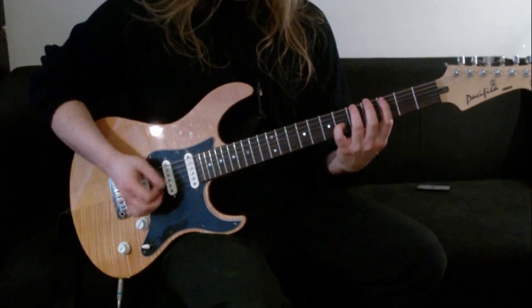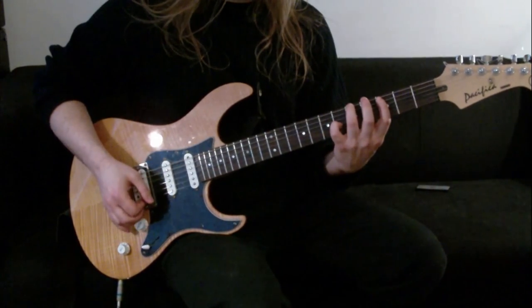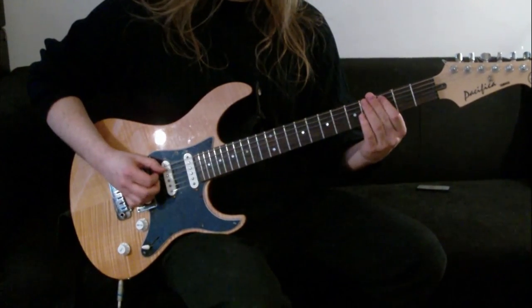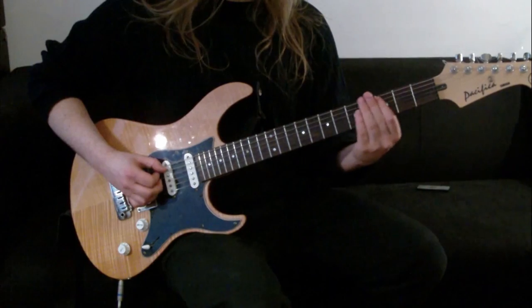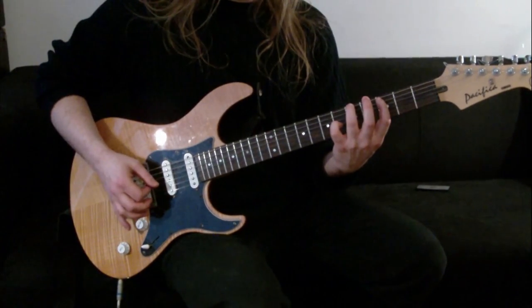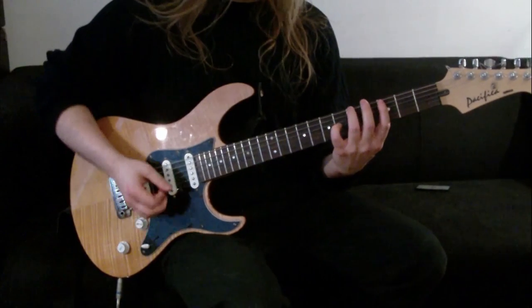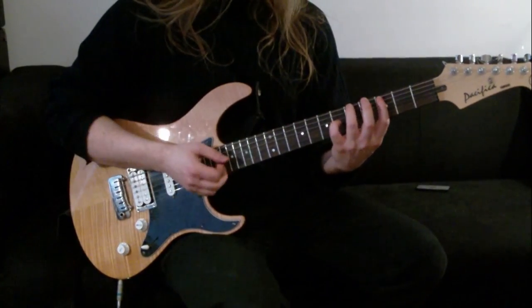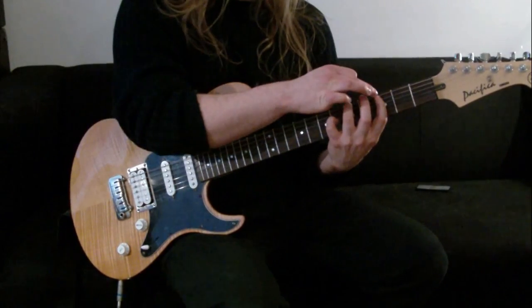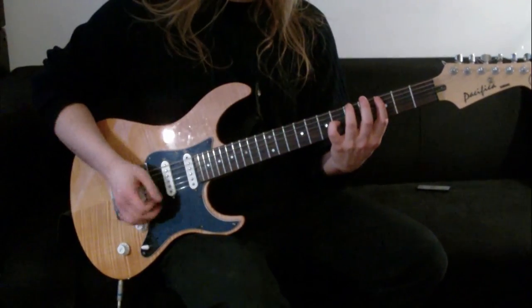The 1st chord starts off with that one. The 3rd finger is on the 5th fret of the low string, and the 1st finger is on the 3rd fret of the 5th string. If you're not used to those chords, watch out and make sure the 3rd finger is pushed up enough so that it doesn't get in the way of the 1st finger. That's the 1st chord.